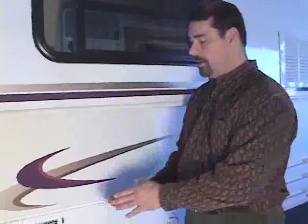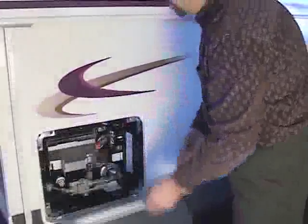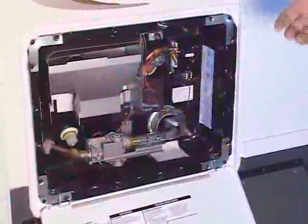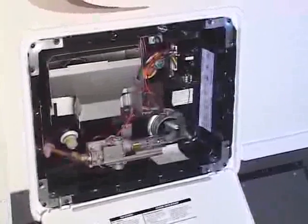The next step in winterizing your Hilo is: once the fresh water system is drained and the water heater is bypassed, you'll come outside and drain your water heater. You do this by opening the water heater, locating the nylon drain plug, and removing it. Once you remove it the water will drain out, and once it's empty replace the nylon plug to keep bugs and whatnot from getting back inside your water heater.